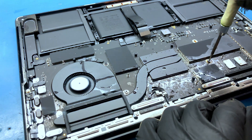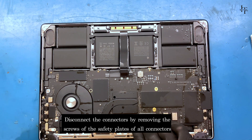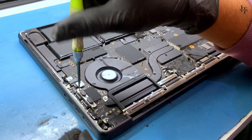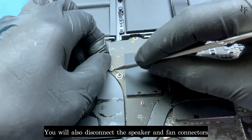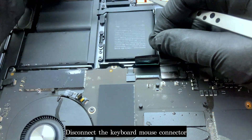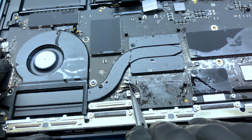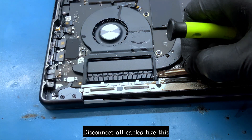Unscrew all the screws on the motherboard. Disconnect the connectors by removing the screws of the safety plates of all connectors. We'll also disconnect the charging connector and Type-C connector. You will also disconnect the speaker and fan connectors. Disconnect the keyboard mouse connector. Disconnect the network cable as well. Disconnect all cables like this.